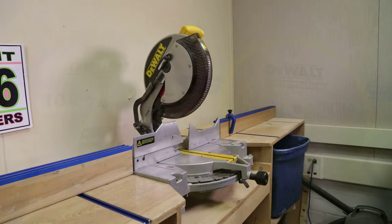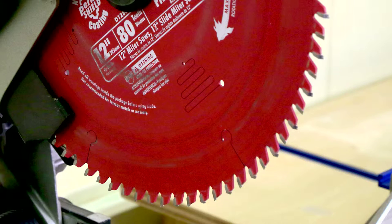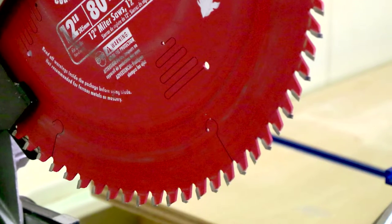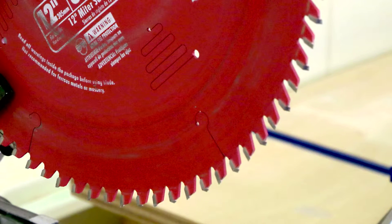Miter saw blades come in a variety of sizes and styles, with varying numbers of teeth. The blade on the left is a general-purpose carbide-tipped 28-tooth blade, suitable for rough cutting in wood. The blade on the right is a 60-tooth carbide-tipped fine cutting blade to provide a finer finish cut in materials such as hardwoods and moldings. The Dewalt 12-inch compound miter saw used in this video features a Freud Diablo 80-tooth carbide-tipped blade, which provides not only a fine finish in wood, but is also suitable for cutting plastics and aluminum.